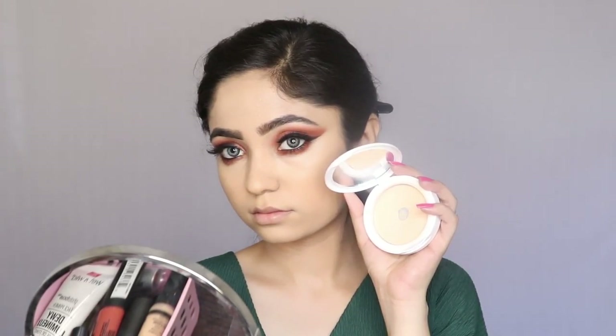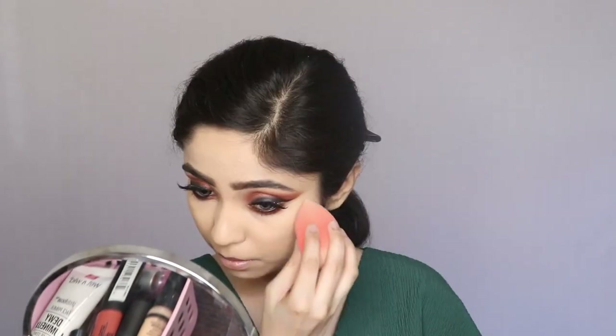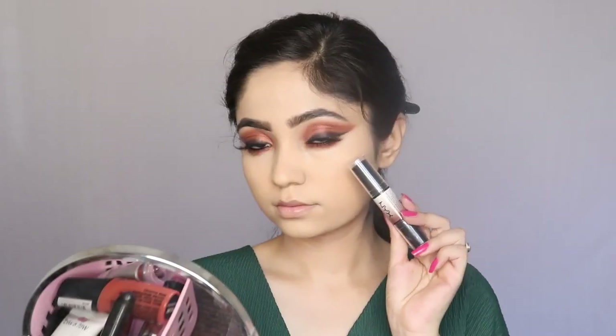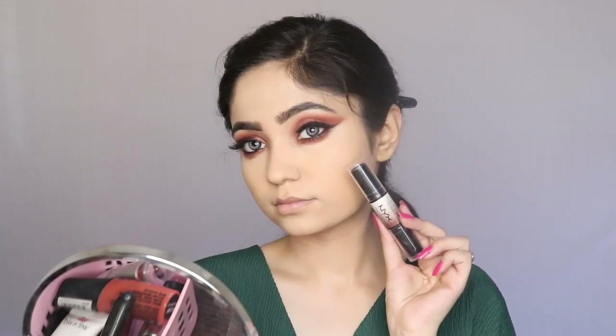Now I'm using my Maybelline compact to set my under eyes. I'll take the powder on my beauty sponge and press it under my eyes. For contouring I am going to use my NYX Wonder Stick in the shade Universal.